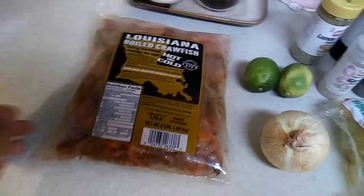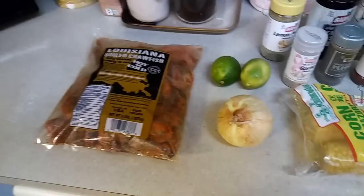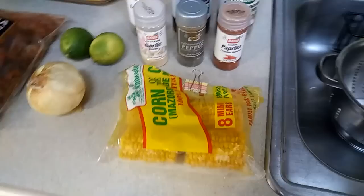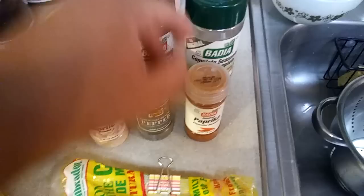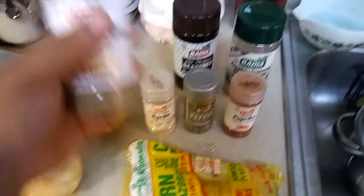What's going on guys, today I'm gonna be showing you how to make some crawfish. I got this bag of crawfish from Winn-Dixie for $9.99 — it's pretty big so it's pretty good for the price. What you're gonna need is an onion, lemons, corn, and the spices: garlic powder, pepper, paprika, complete seasoning, all-purpose salt, and lemon pepper — this seasoning is super good.